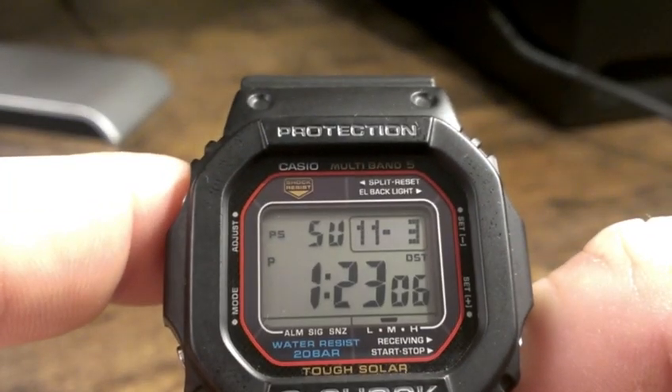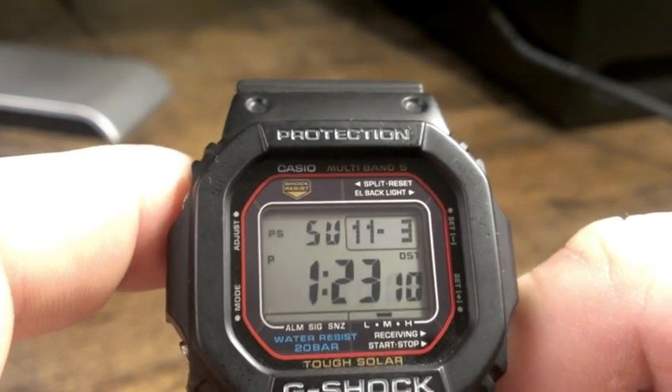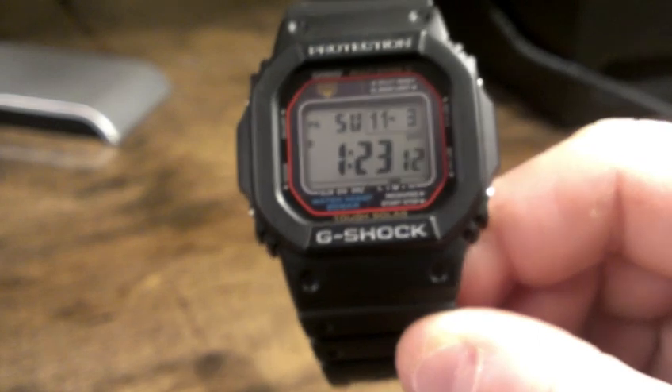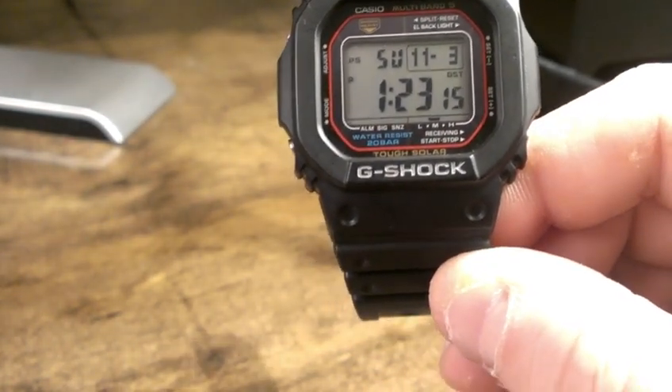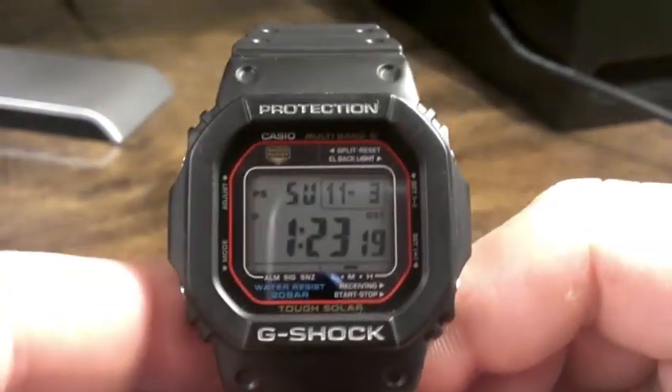If you see up top, it says Multiband 5 right underneath 'protection.' This is not the newest one — this is the second most recent. The newer model is the GW-M5610, and that's a Multiband 6.